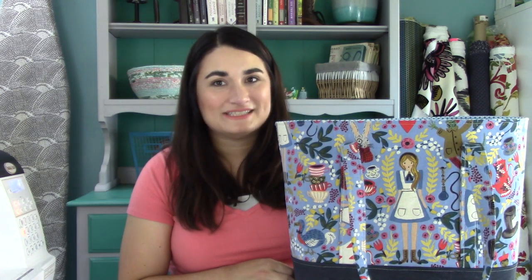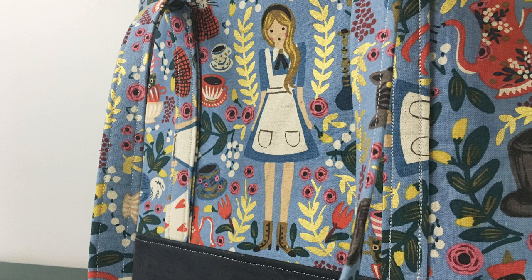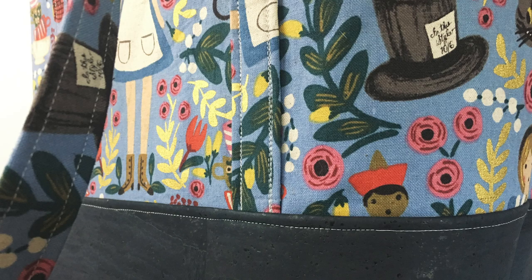Welcome to Quilt Addicts Anonymous. I'm Stephanie Sebbing. Today we are making a bag — graduating from clutches and wallets to an honest-to-God, can-carry-everything-but-your-kitchen-sink bag. It is pretty easy to do, not a lot of pieces. This is the first bag pattern I ever attempted and it went really well, so we're doing it again on camera for you guys.